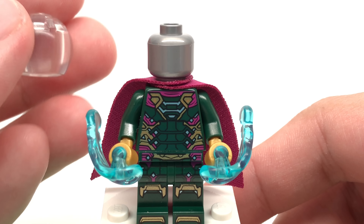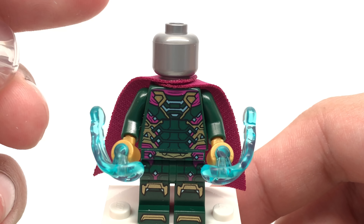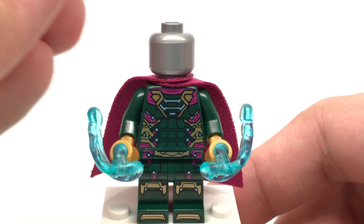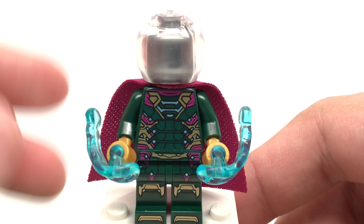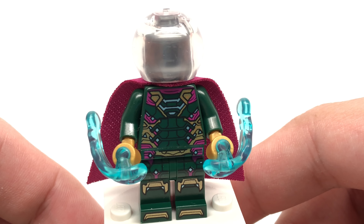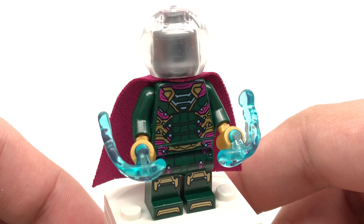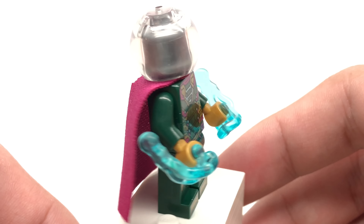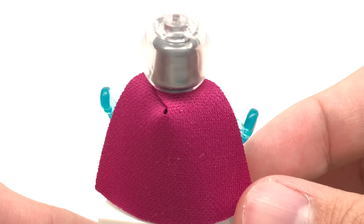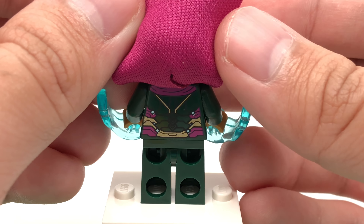There's a top part on the helmet where you can place an accessory, which I'm curious to see what people do with. On the inside there's a flat silver headpiece, which is quite rare. The only things I don't like are that his power blasts are blue when they should be green based on the comics and movie, and he's not exclusive — he comes in the other two sets as well. I do like his newer-style cape color, and the back has more torso printing.